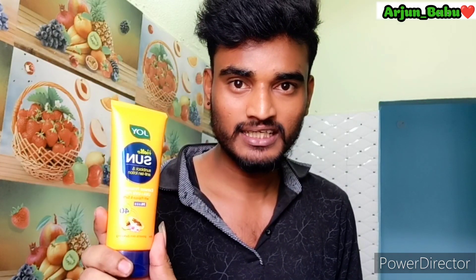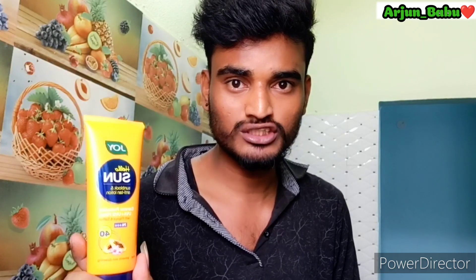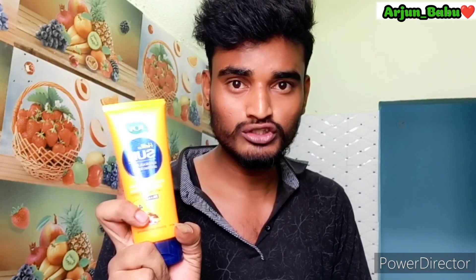So guys, this is what we are doing with sunscreen lotion and anti-tan lotion. We are using this product to protect against UV rays and harmful rays.